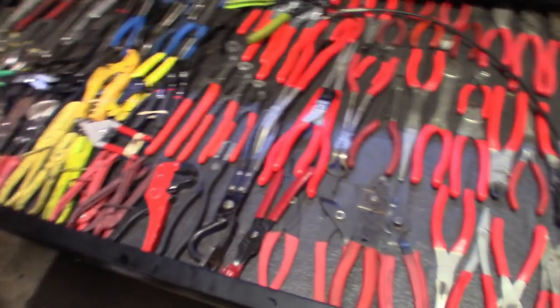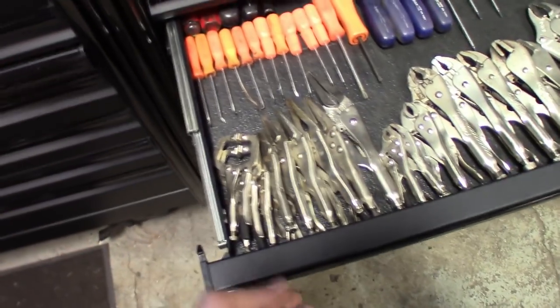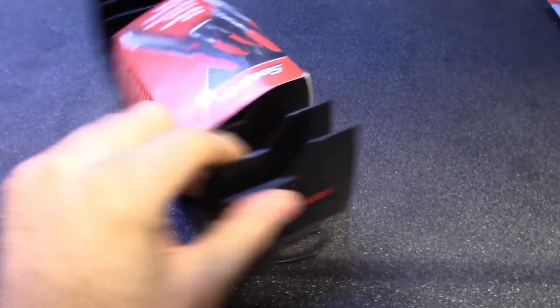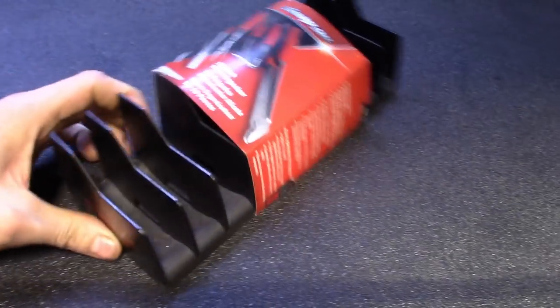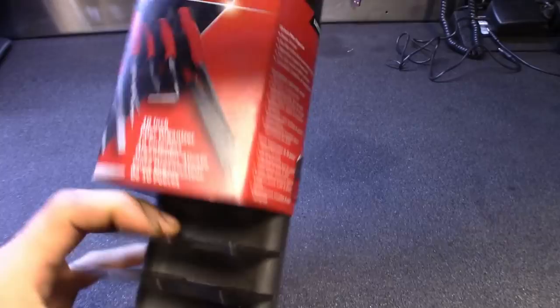I was thinking maybe bump them up or move the wrenches down, or maybe reconfigure the box drawers to get these things set up more the way I like them. We'll be doing some videos on organizing the socket drawer and the wrench drawer the best way to do it. As far as the plier drawers, Snap-on makes these plier organization racks - part number KAPL10 - I picked a few of these up thinking if I went down that route this would be nice.